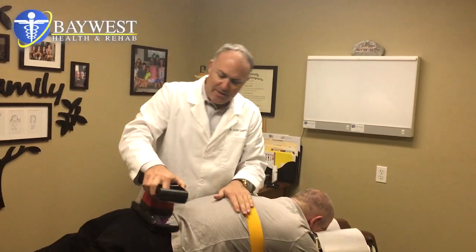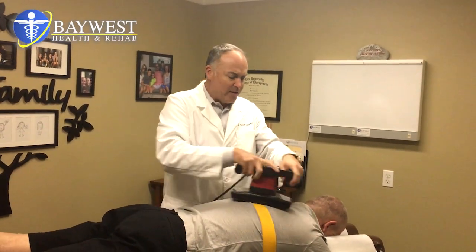How is everyone this fine New Year 2017? This is Dr. Coletic with Baywest Health and Rehab.